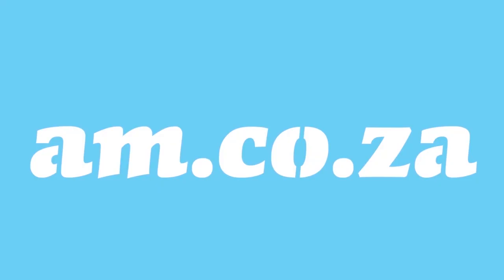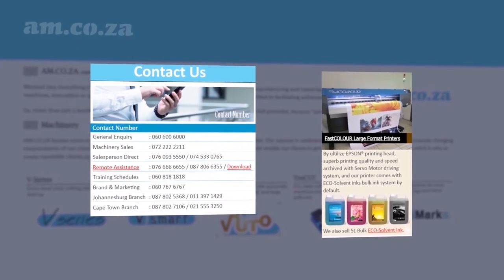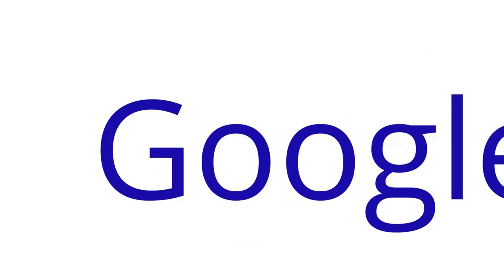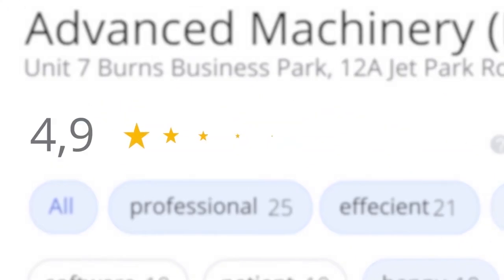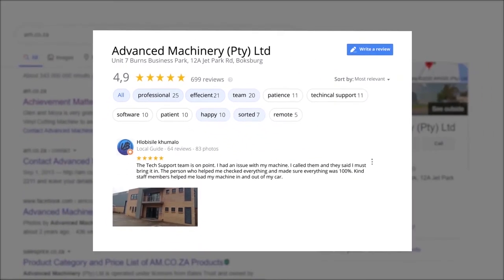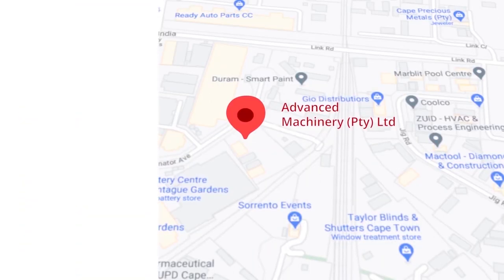At am.co.za, we have always taken pride in our products and customer service. Our Google rating represents our commitment to providing our clients with the best support possible. We have officially achieved a rating of 4.9 stars and an astounding 699 reviews for our Jet Park branch in Johannesburg at the end of 2020. Let's move our attention to our branch in Montague Gardens of Cape Town, where we have achieved a rating of 4.8 stars and an amazing 299 reviews.